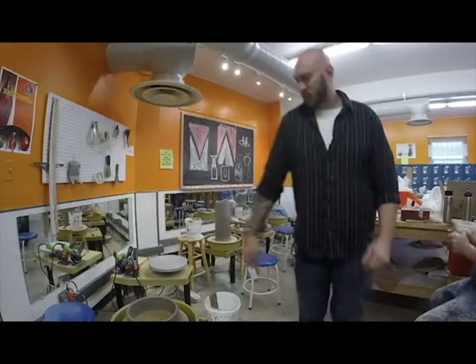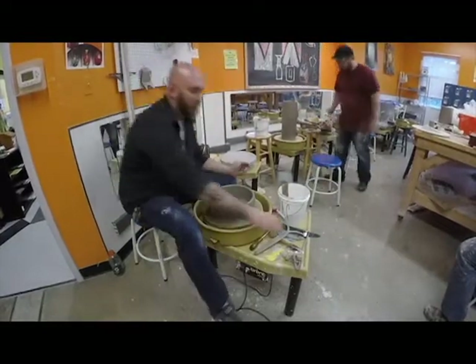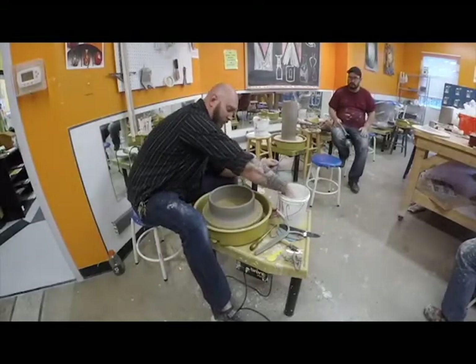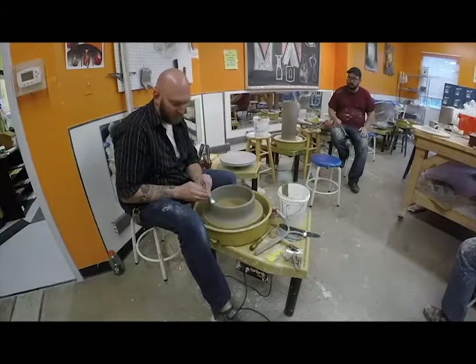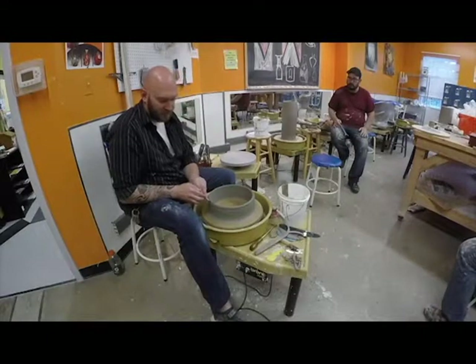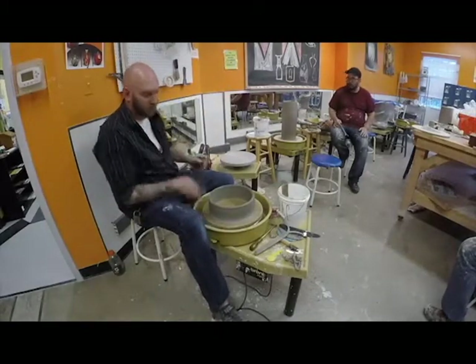We're going to scratch the top of this piece, just like we did with the last one to add a section. I'm going to use my scraping tool — I happen to have a zine tool that also has a needle tool on the backside, so I can come in and very quickly scratch a controlled area. You want to add an area for that to attach. It doesn't have to be perfect, just make sure you scratch it out. How dry is it? It's just like last time — not really leather hard, somewhere in between.